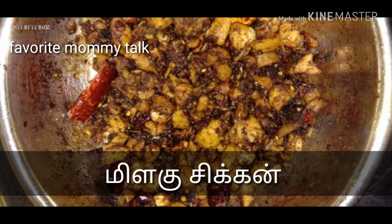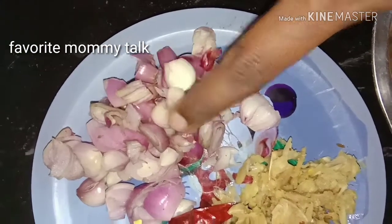Hello friends, we will see how the pepper chicken is made in this recipe.